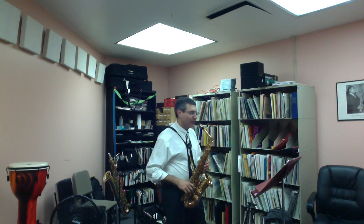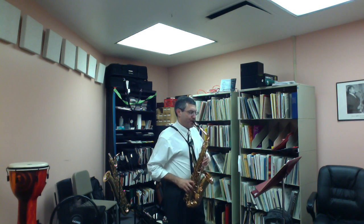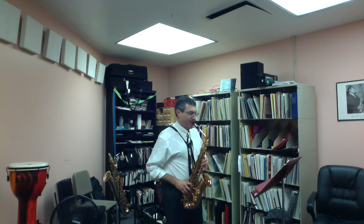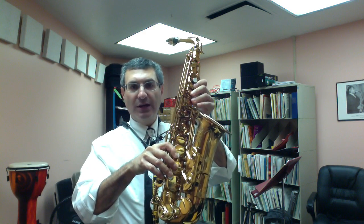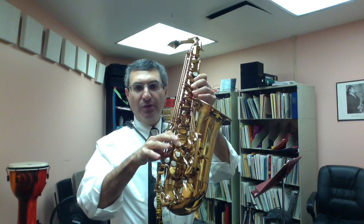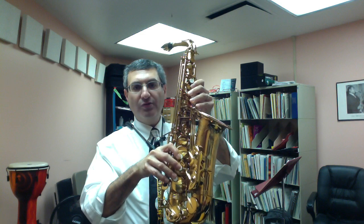Then add one of those in at a time. Let's add the trill in first. Trills should always be going up to the next note in the key signature. In this case, it's a trill from an E-flat, so the next would be an F. What I like to do here is just trill the middle finger. You could trill all three bottom fingers, but if you can have the coordination to just trill this finger, it might sound a little cleaner.